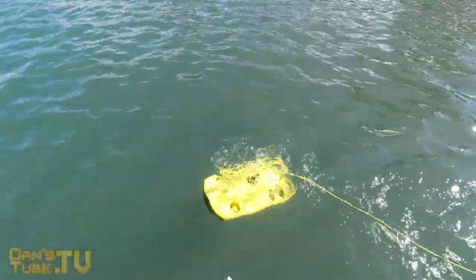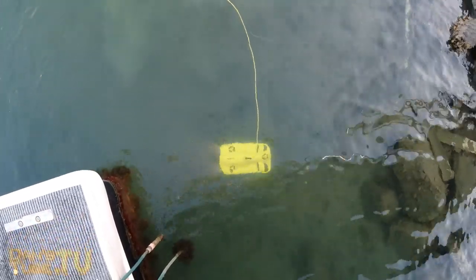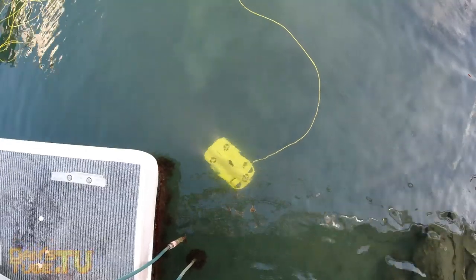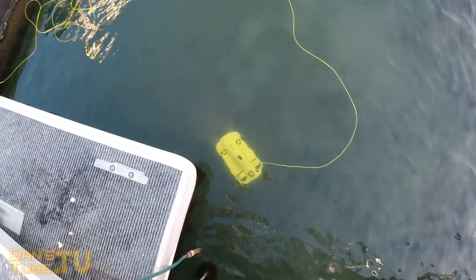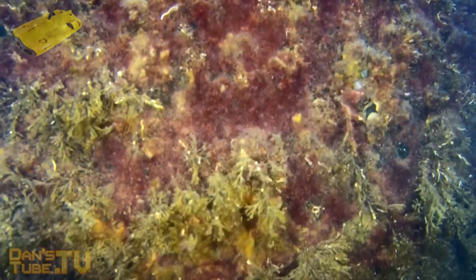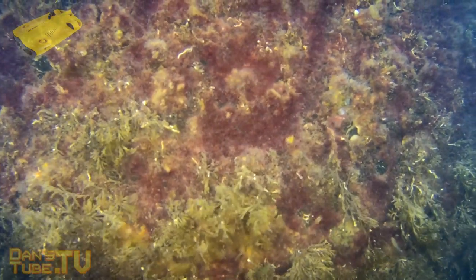It's also really handy for swimming pool inspections, pier inspections, and boat inspections. Any form of underwater inspection would pretty much be ideal for this unit. You could also check out water tanks, tide pools, ocean areas with jetties, or alternatively you could literally just send the unit down and try to search for some treasure — that's another option as well.